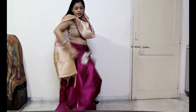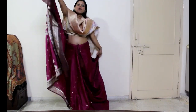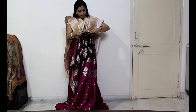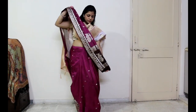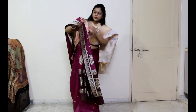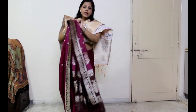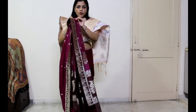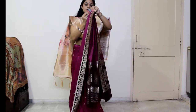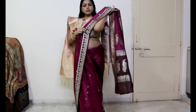You have to take it from the right hand side and make it from the right hand side. After making it, you have to secure it from the right hand side. You will have to create a long size of silk saree. You have to secure it from the right hand side and keep it from your shoulder.